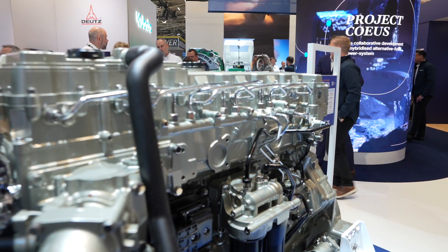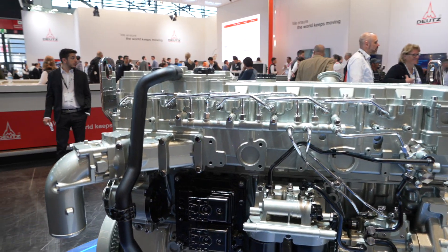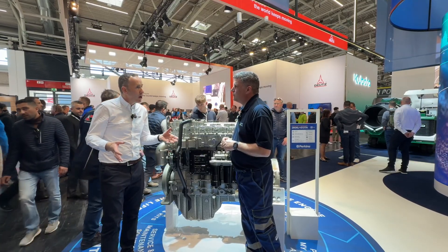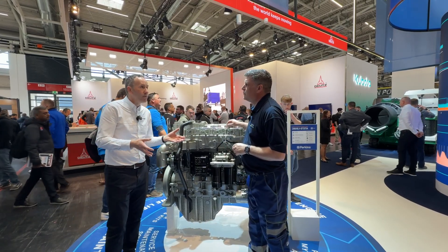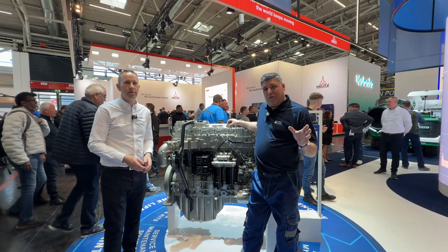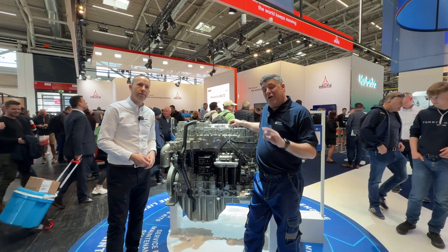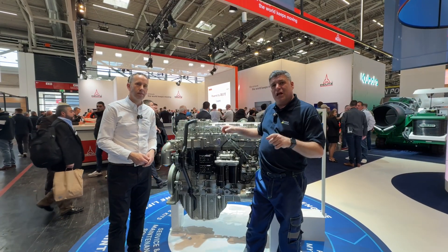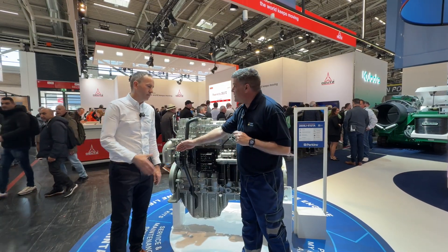We also have things like our platinum protection, where we can look after the engine and help take away some of the concerns the end user would have, making sure they're comfortable over the life cycle, making sure servicing has been done, it's looked after, and they've minimised downtime - which is what it's all about. So you need to come to Hall A4 and see the Perkins team right here at Bauma. Thanks very much, Paul. Great to see you. Thanks, Peter.